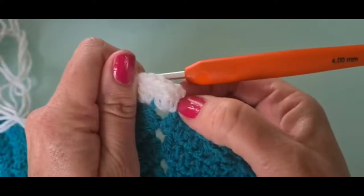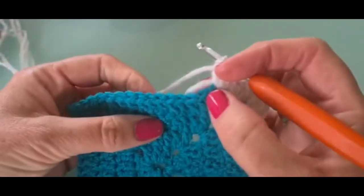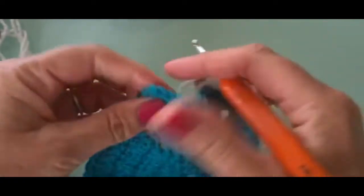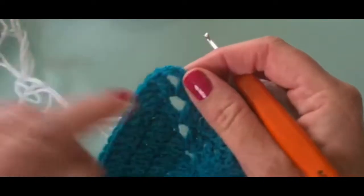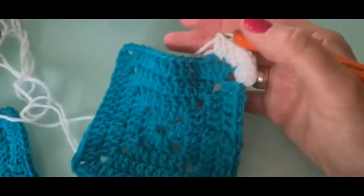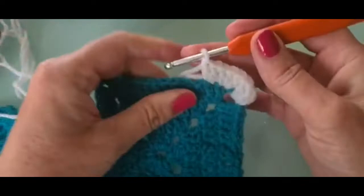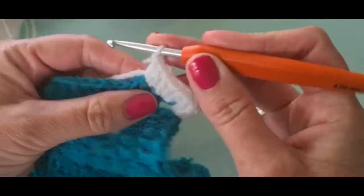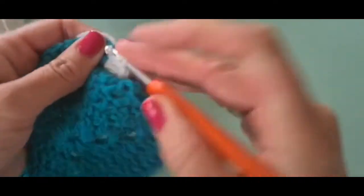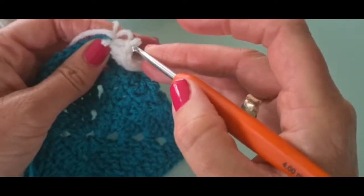Except you don't have to chain up three like you did at the beginning. You'll just work along with three trebles in each one across, then get to the next corner with three trebles, and then work along the whole way around until you come back. Then we join, and that will be your frill edging. So it's a simple treble crochet frill edge for your work — something new to learn this week.